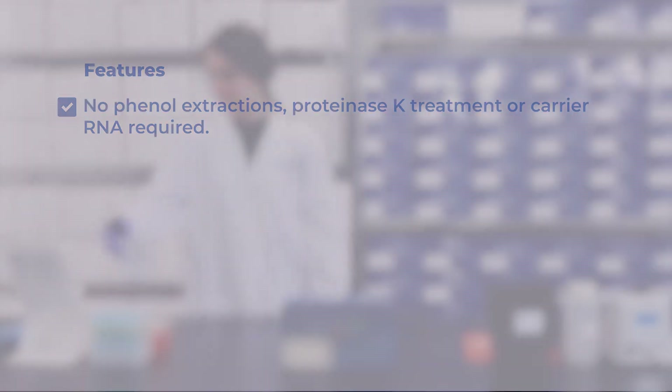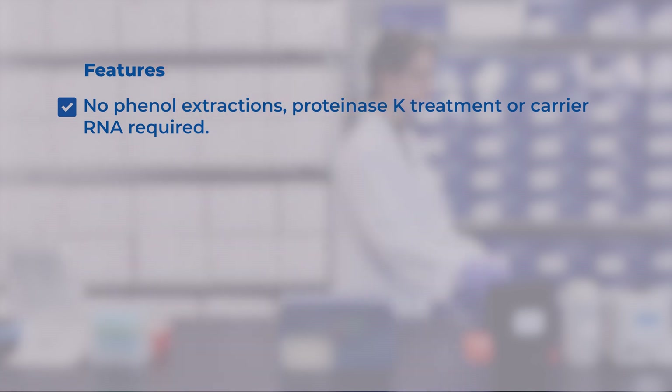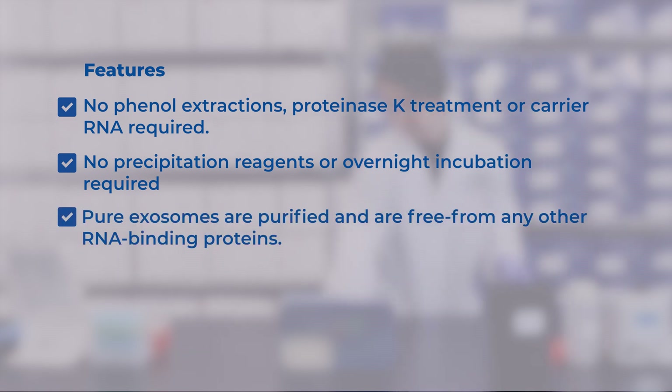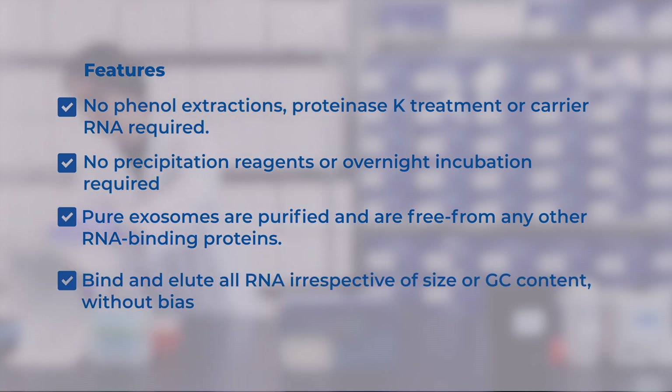Norgen's kit offers no phenol/chloroform extractions, proteinase K treatment, no carrier RNA required, with no precipitation, reagents, or overnight incubation. The purified exosomes are free from any other RNA binding proteins. Our kit binds and elutes all RNA irrespective of size or GC content without bias.